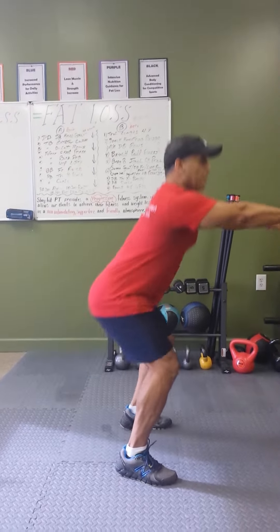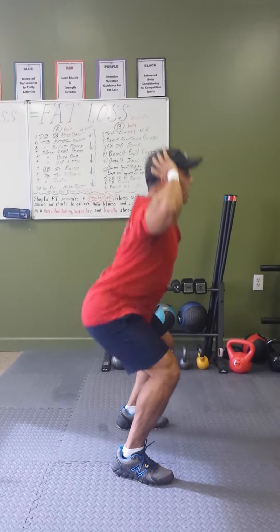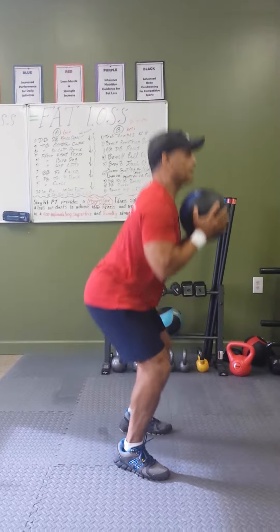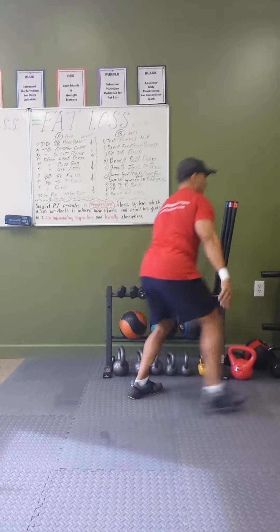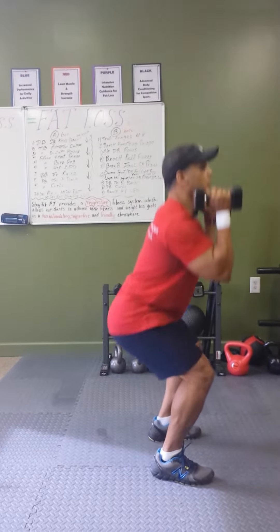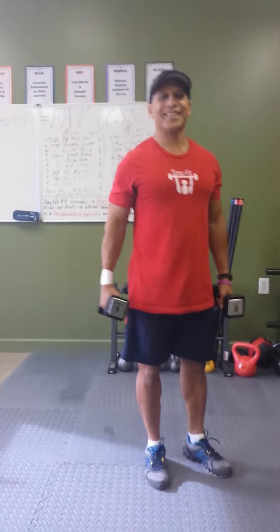Quick summary: basic squat, prisoner squat, medicine ball squat, and of course dumbbell squat with dumbbells low, and dumbbell squat with dumbbells high. That's it. See you next time.